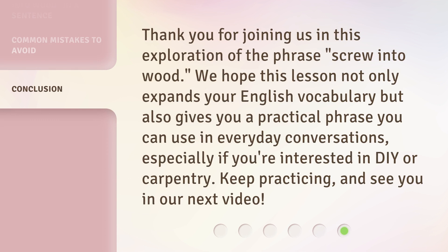Thank you for joining us in this exploration of the phrase screw into wood. We hope this lesson not only expands your English vocabulary, but also gives you a practical phrase you can use in everyday conversations, especially if you're interested in DIY or carpentry. Keep practicing, and see you in our next video.